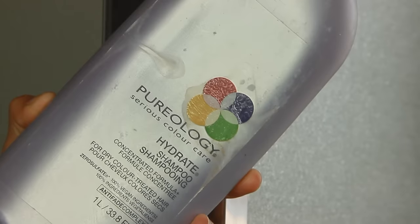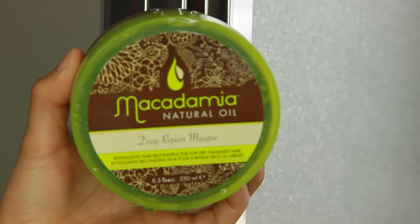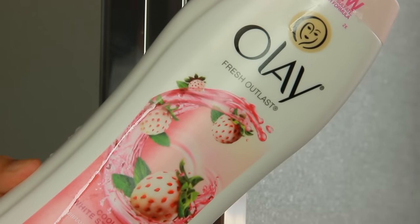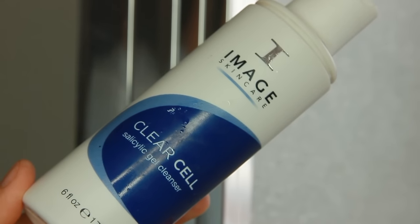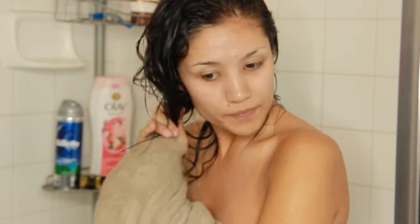Once your color is done and ready to come out, I'm going to use my Pureology Hydrate shampoo, then go in with my Deep Repair Mask by Macadamia. I'll also wash my body — I've been loving this Olay Fresh Outlast — and wash my face, all the normal stuff. Once I get done, I wring out my hair and you might get a little bit of box color on your towel, so make sure it's a towel you don't mind staining.